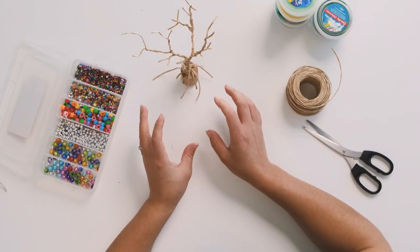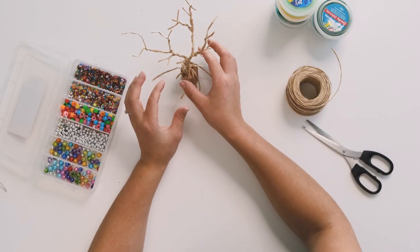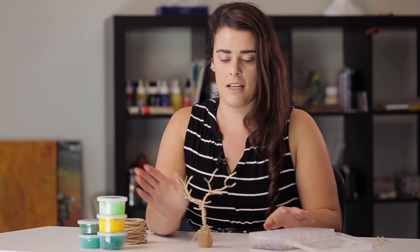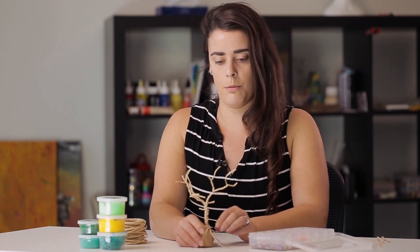Just make sure that it is sturdy enough to stand up by itself. If it's not, then just add more weight to the base of the tree, because we will be adding things like beads and paper clay to the top, so it will weigh down the top a bit more. You want to make sure that it's nice and sturdy and not going to move too far.